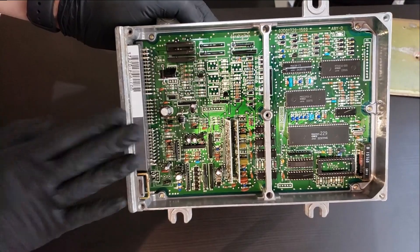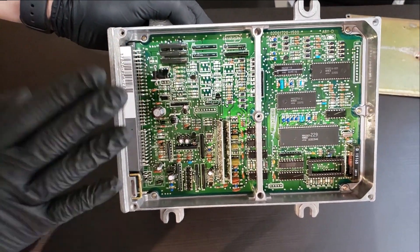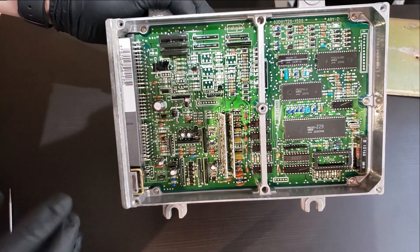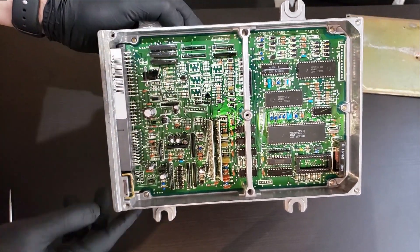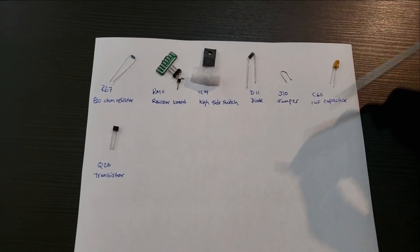The kits are different — I believe there are three different kits for the different boards, so make sure you get the right one. Today we're going to be installing the 1720 kit obviously because we have an ECU with a 1720 board.